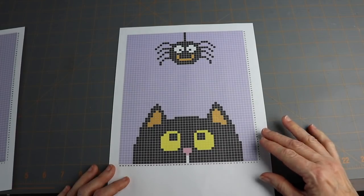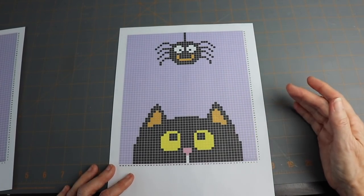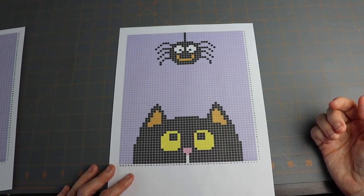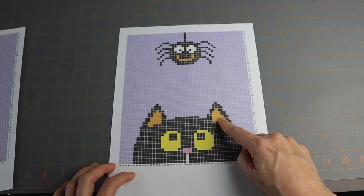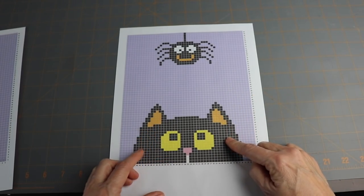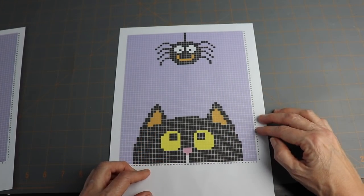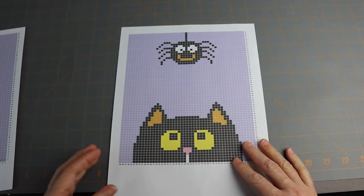But I thought, I wonder if I could make this a year-round blanket instead of one that was specifically for Halloween. So how might I do that? Well, first of all, I could change the inside of the kitty's ears to pink — get rid of the combination of orange, purple, and black, which is a traditional Halloween combination — and add something besides a spider. So how might I do that?